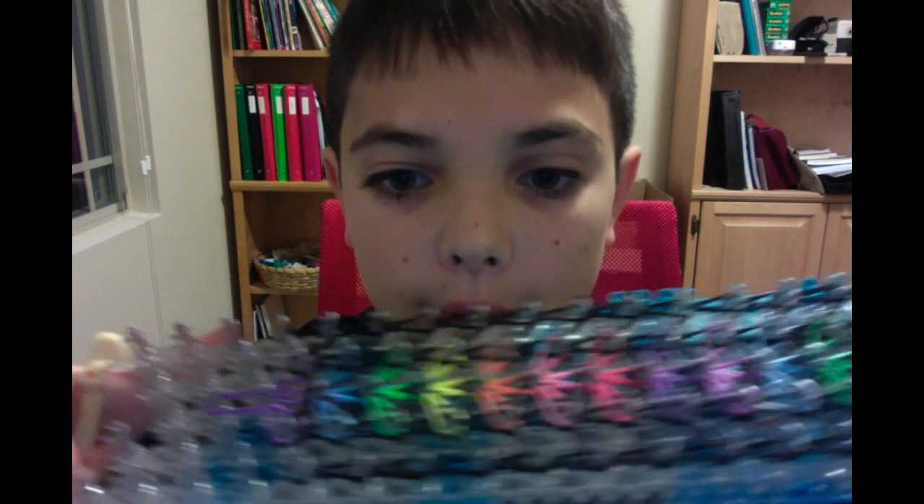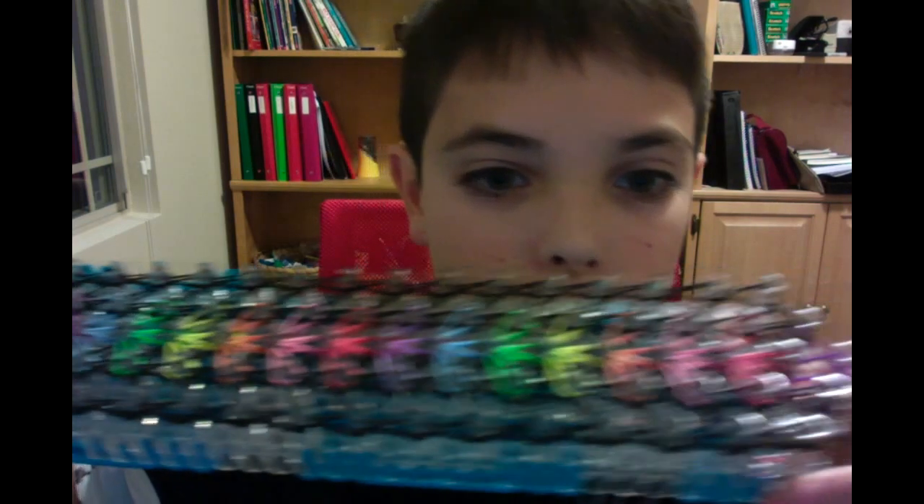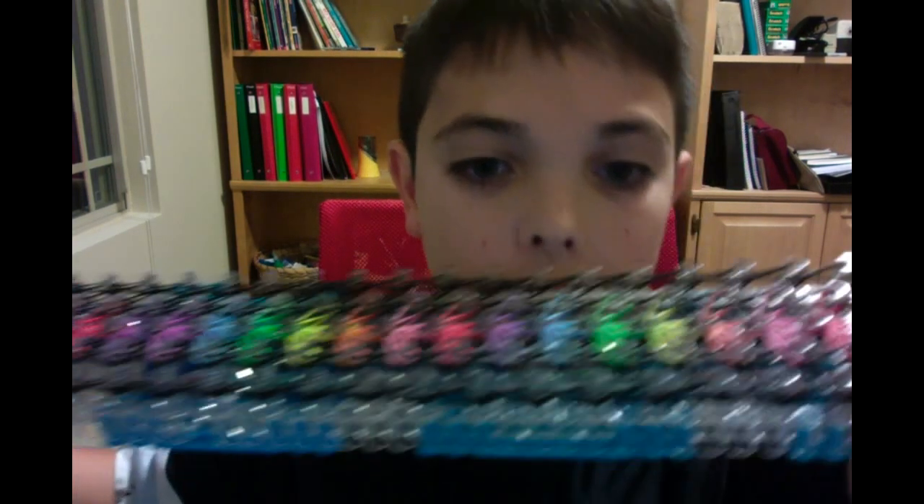Hey guys, I'm back. I just have a few more looping patterns. I've looped every single band except for this last scale. Right now it's at 45 minutes.